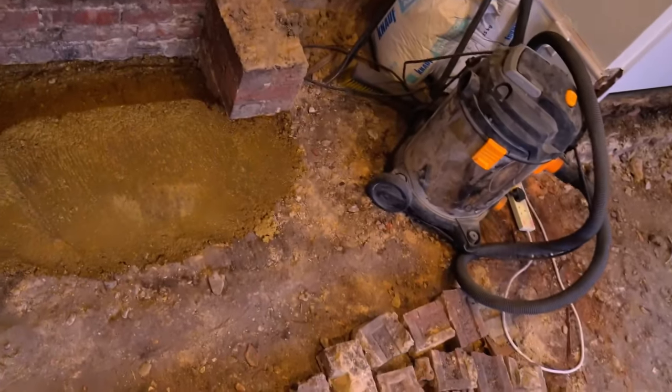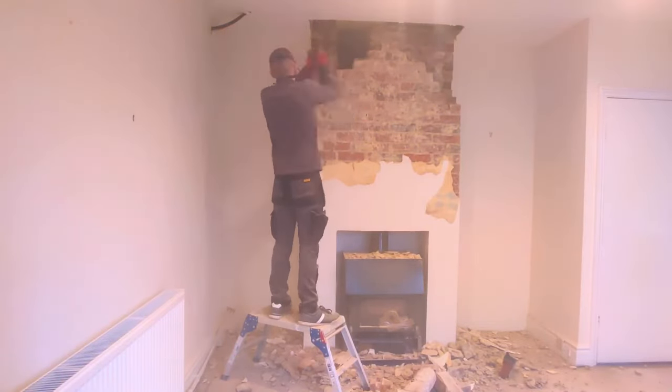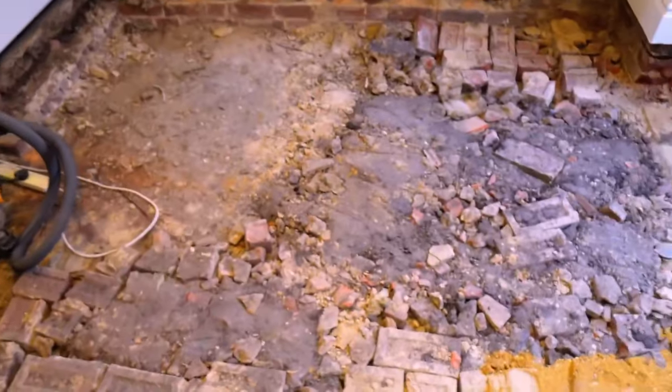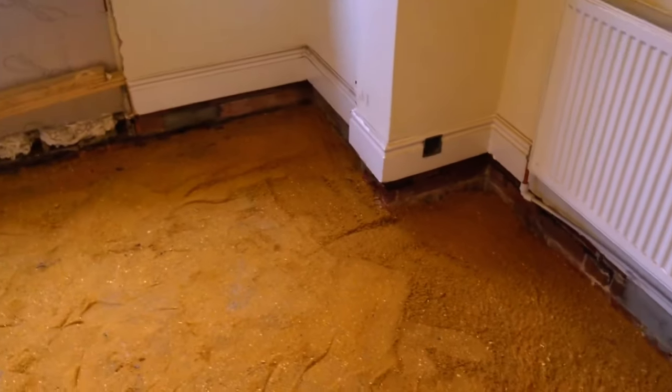Under the existing floor it turned out there was already a fairly robust concrete slab about 10 centimetres thick. With 10 centimetres of PIR insulation and a screed of about 7 centimetres, that left me with about 13 centimetres to fill. As I was doing the floor, I took the opportunity to remove the existing unused chimney. This left me with lots of bricks and rubble that I decided to use to fill that 13 centimetre gap. On top of that I'm applying a bed of sharp sand to create a stable flat base for the insulation.